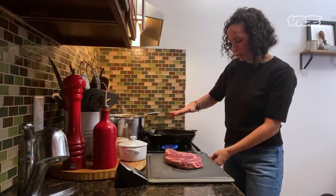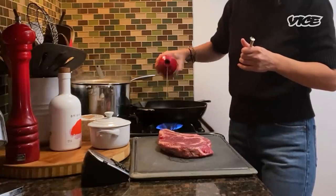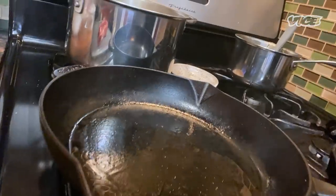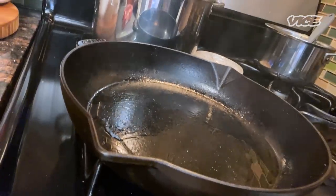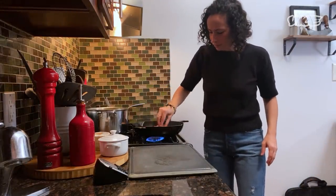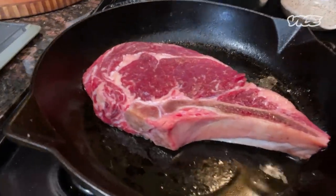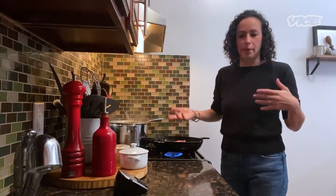We have our pan on medium-high. Just going to put a neutral oil in the pan, and we're going to sear it. Make sure this is piping hot — it's kind of smoking. Right on in. I'm going to keep it on one side for a certain amount of time, then I'll flip it, and then I might flip it back and forth. See how I'm feeling.